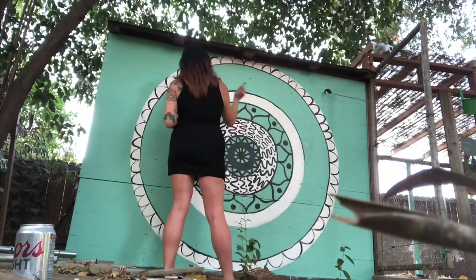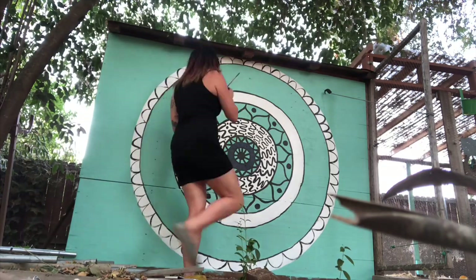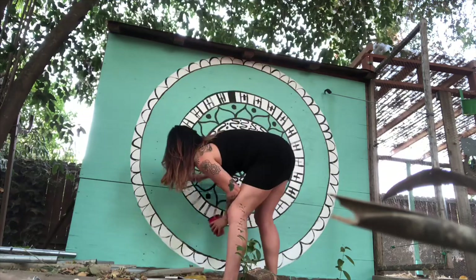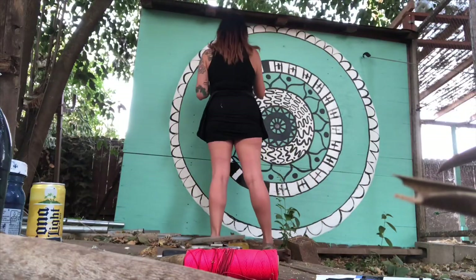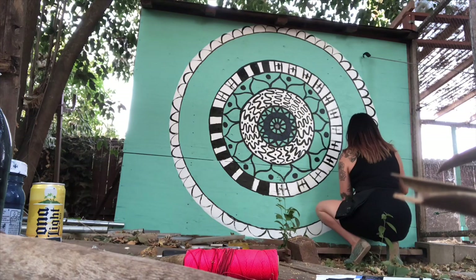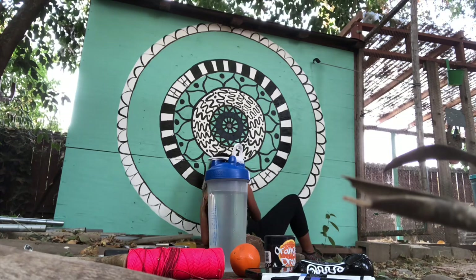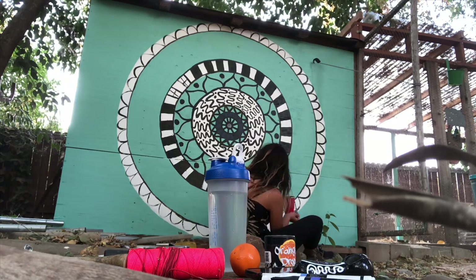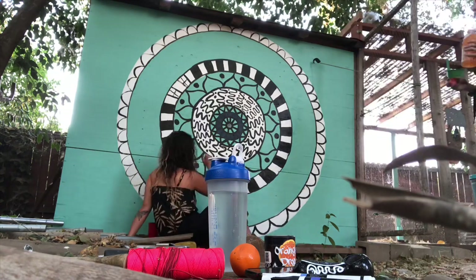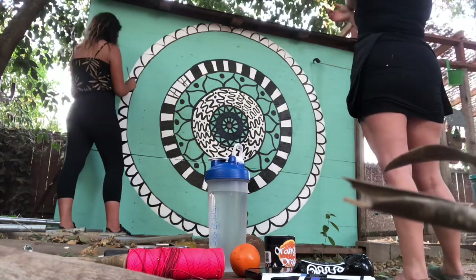It was really fun doing this little project because I had help. My cousin actually came over and she helped me, so it was really fun hanging out with her and doing something crafty and creative. We just kind of hung out, chilled, and painted — it was awesome. I love her. You can see her right there, isn't she beautiful?